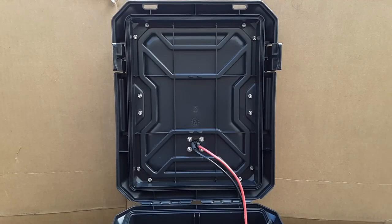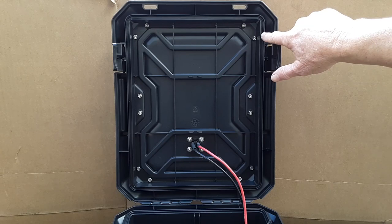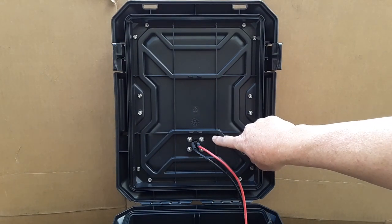This is a view of the interior side of the lid. You can see on the corner here and in the center I have my bolts in there, as well as the connection for the trolling motor plug.